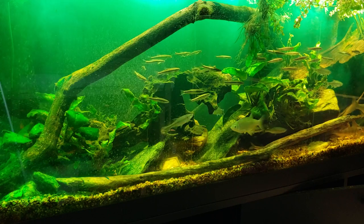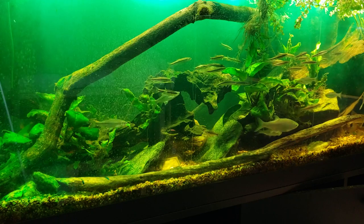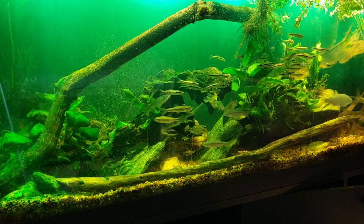It looks like I might have a dead fish floating over there — we'll have to check in a minute. From the angle I'm looking at, it could be a piece of leaf or something floating on the surface, but we'll see in a second.